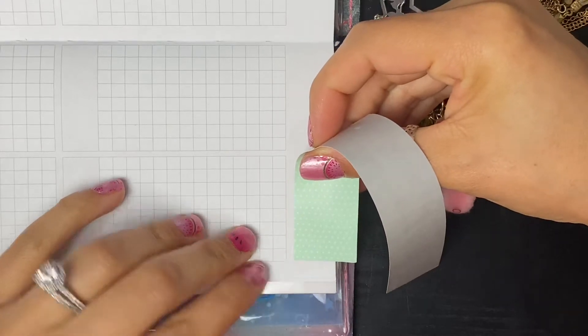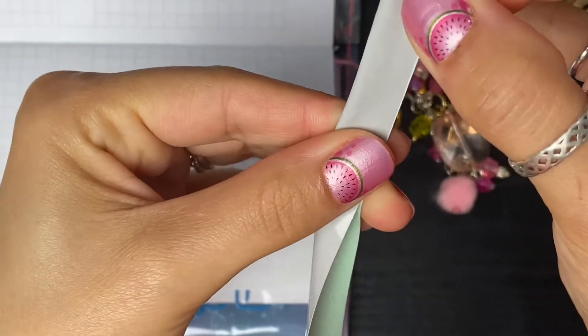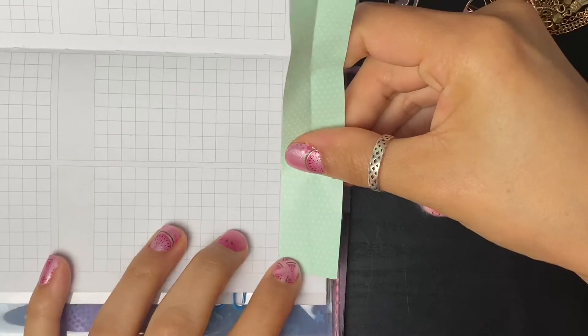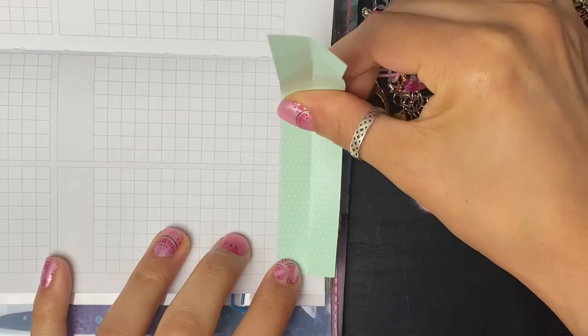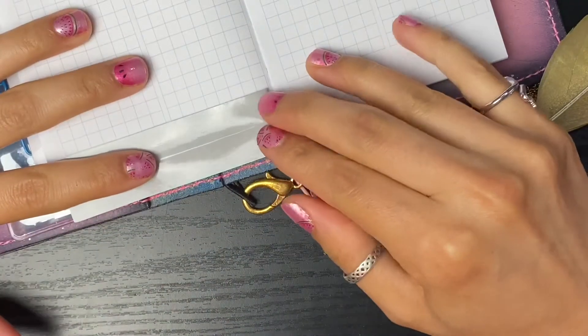I might not have enough washi to make that happen - we will see. I'm going to have to use some planner girl magic and figure it out. Oh, I think I might have enough actually. Just kidding, we're not trimming it. I was going to cut it in half and stretch it over the four pages, but I have another strip over here so I think that should be enough. I know I typically don't start with the washi but today we are.